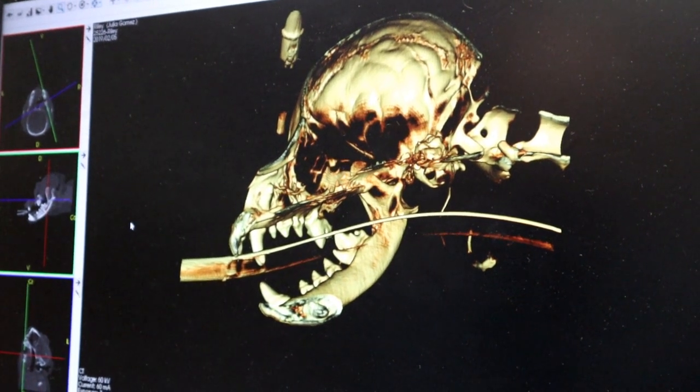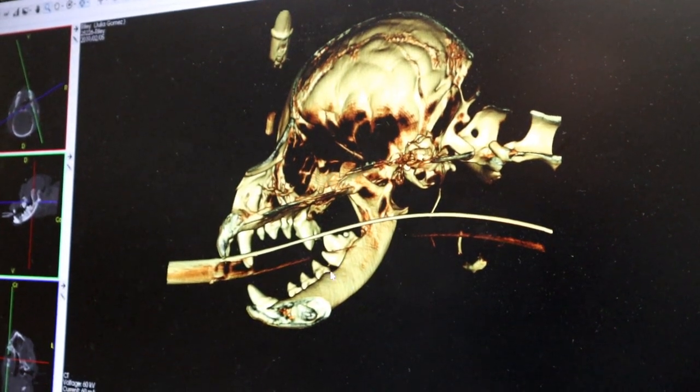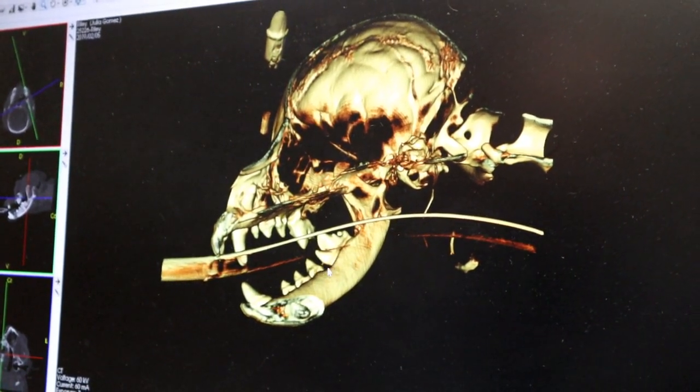I usually don't use the tissue coloring unless I'm looking for maybe a fracture — a jaw fracture you'd be able to see as a defect in the jaw. You would see it on x-ray too, but it's kind of neat to show owners when it actually looks like a real skull.